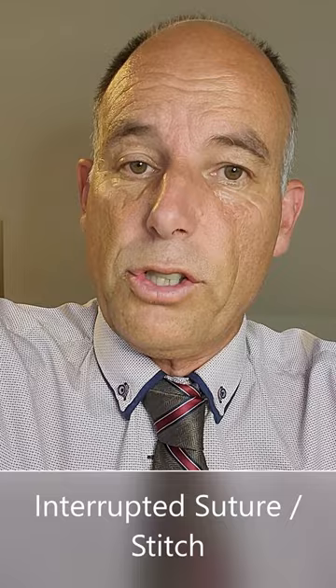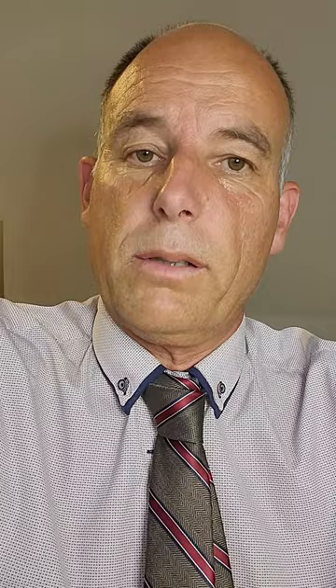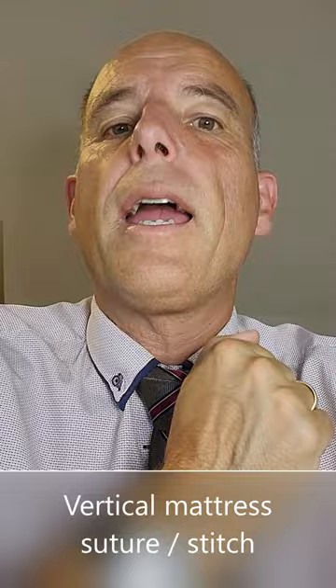There are three stitches I will discuss. One is a so-called interrupted suture, which is the most commonly used stitch in the world. The other two are a horizontal mattress suture, which gives a superb cosmetic result, and a vertical mattress suture, which supports wounds that need stronger support. Both will be covered in this video.